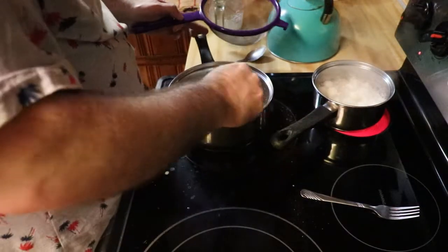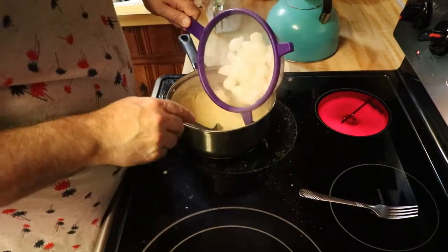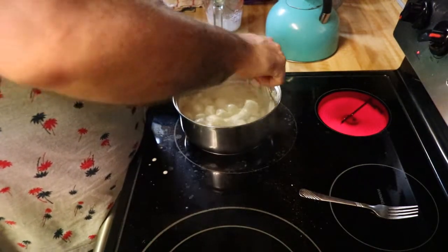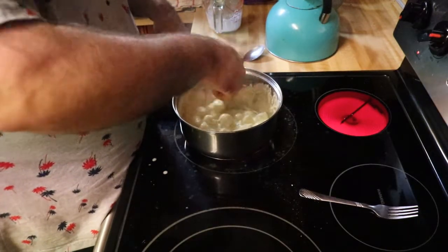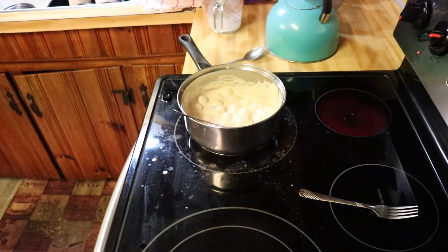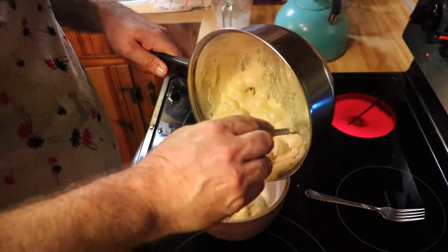Okay guys, these onions are ready and I have the cream finished up here. I'm going to take this and drain them in a strainer, then just dump the onions into the cream sauce and get them mixed in there pretty good. Look at that — that looks good right there. Next thing you want to do is take a little serving bowl and put your onions in there.